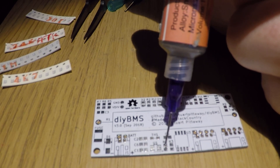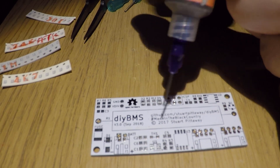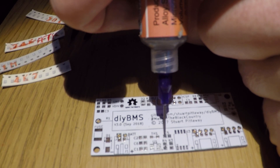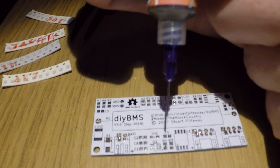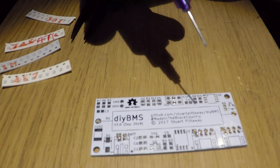What I would normally recommend doing is doing three or four boards at the same time. If you go over the edge very slightly it doesn't matter, because when you heat the board up the solder paste will actually flow back into the pad.